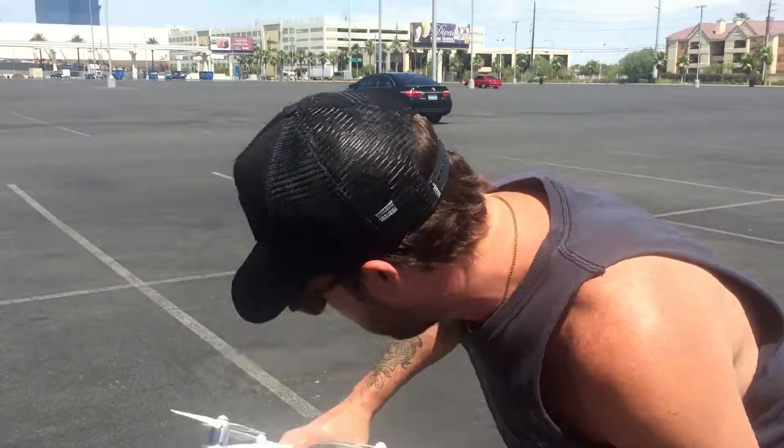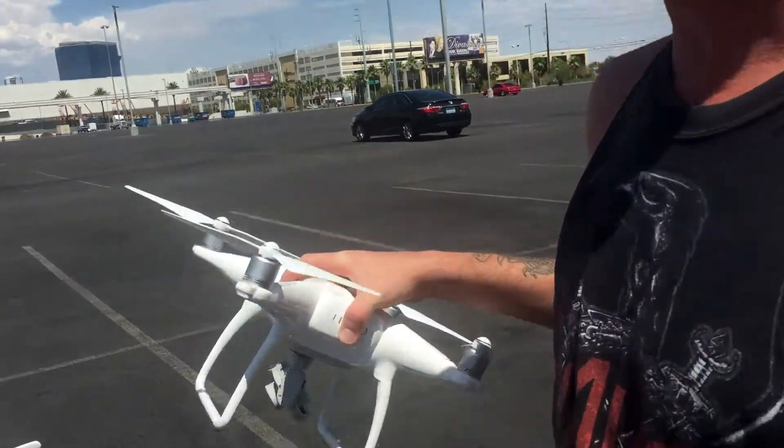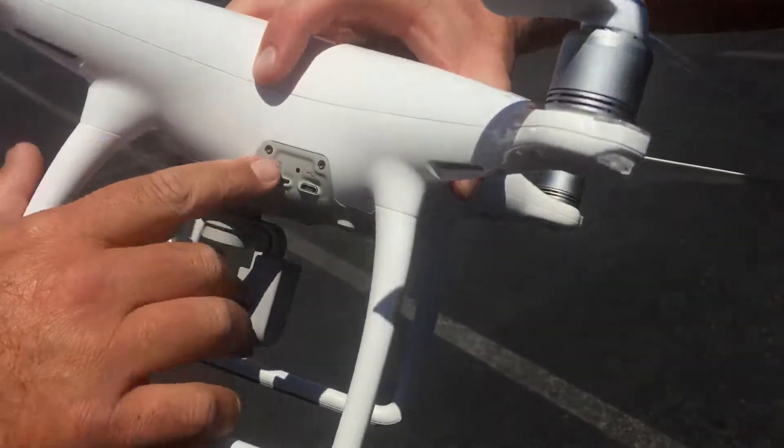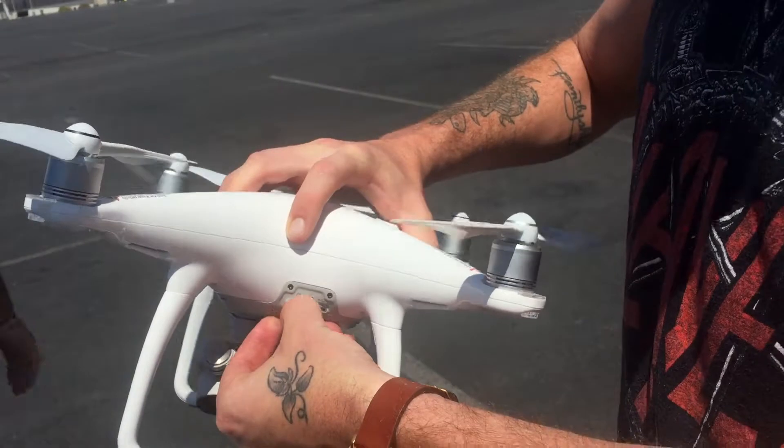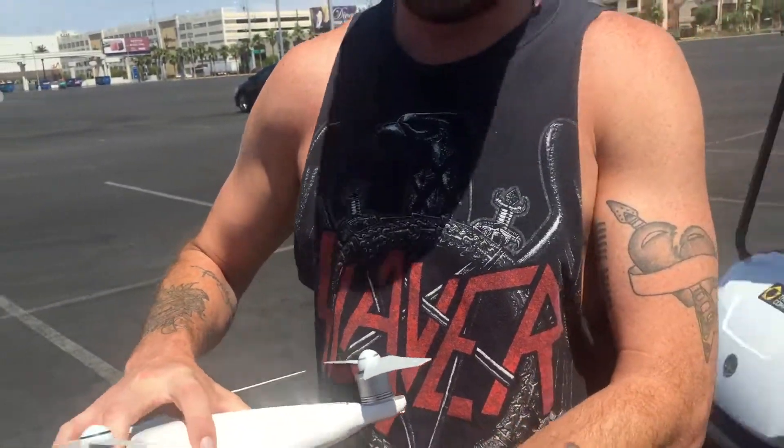It records to the chip in here. You probably don't have one in. Let me see the chip. We got the chip — we got something in there. So it records to... Good job, boys. There we go.